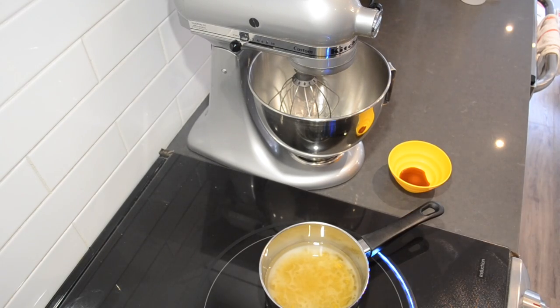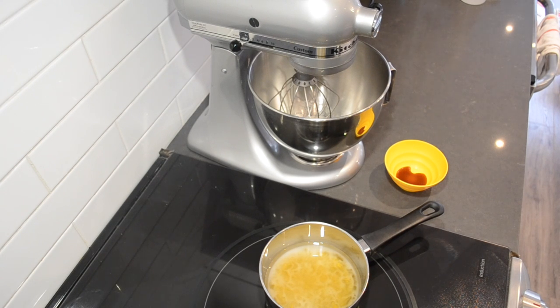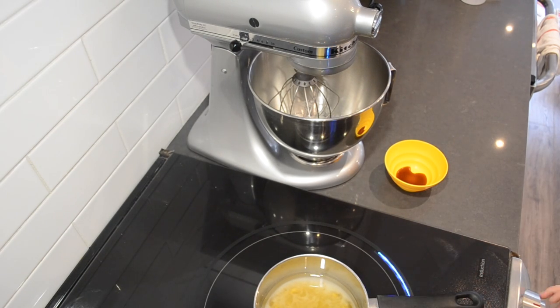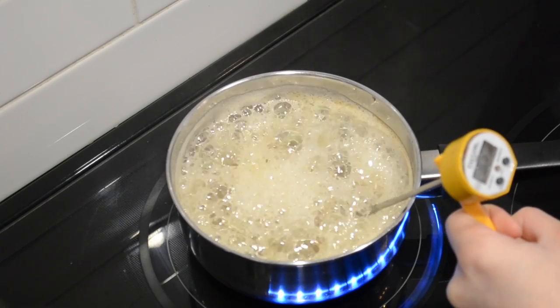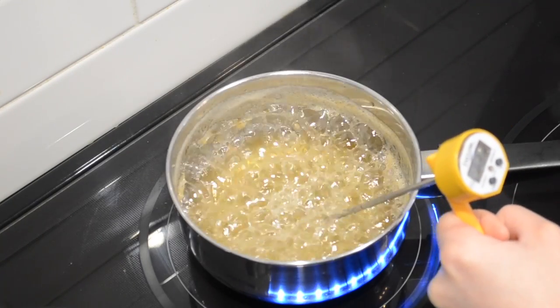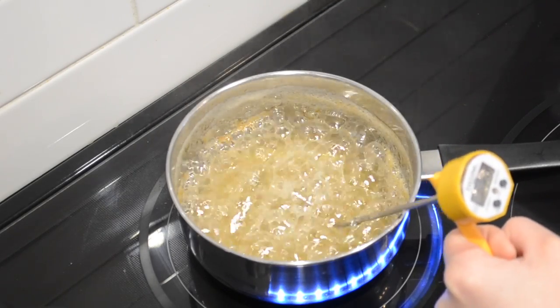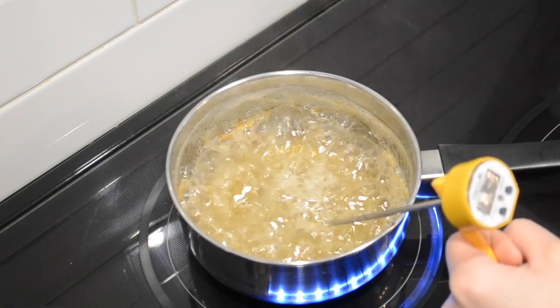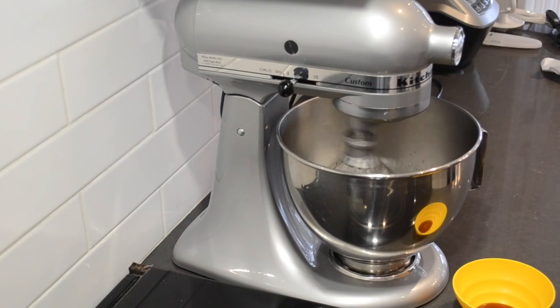We're just going to take our saucepan over to the stovetop. I've got my stand mixer ready with the gelatin, the vanilla on standby, and the saucepan on the stovetop. We're going to put this on high heat — make sure you've got your candy thermometer ready. We're basically going to boil this until it comes up to 115 to 116 degrees Celsius. Be careful, it will bubble up a lot. As soon as it reaches 116 degrees Celsius, turn on your stand mixer on a low speed and pour the sugar syrup onto the side of the bowl.